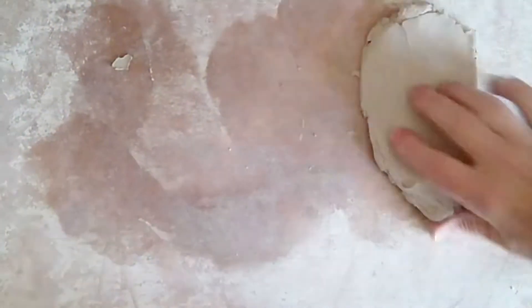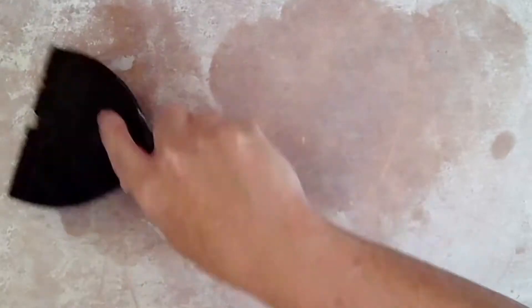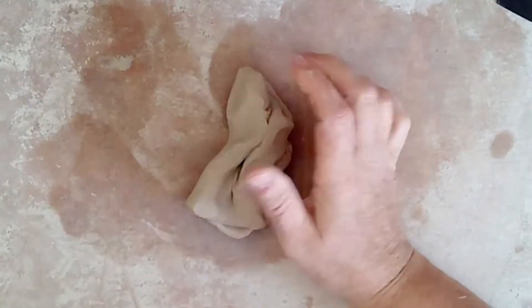First, you're going to knead. We've gone over this, so that's why I've sped up the video. Notice how I keep moving it to dry areas on my mat. You're probably going to get clay stuck on your mat — use that scraper.